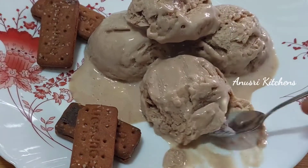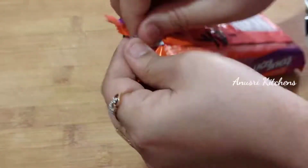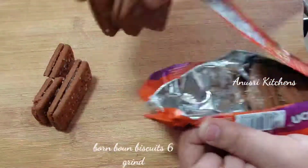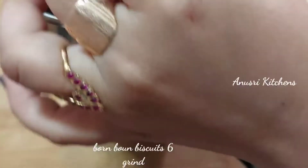This packet is $25. I am going to open this packet, mix it with biscuits and grind it. I am going to show you a complete video.